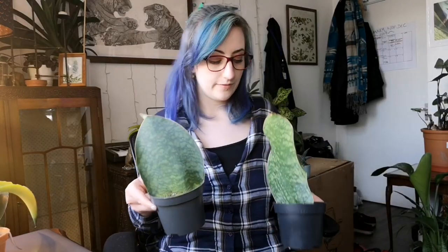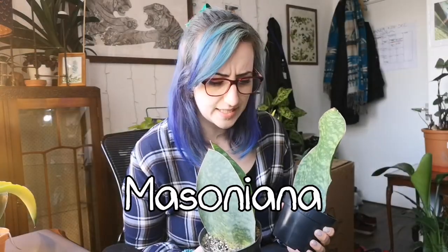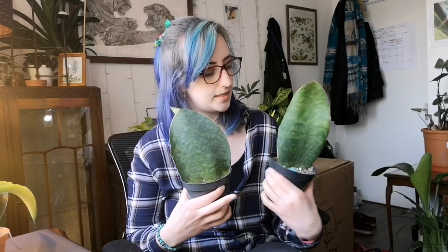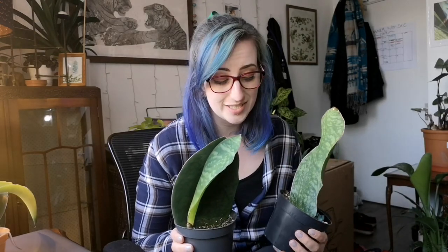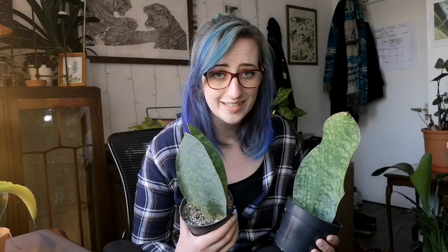This is one you will have seen before — this is the Sansevieria Masoniana. I also see this listed as Victoriana sometimes. It is characterised by being a single leaf and has some amount of pattern — you can see one side is slightly less patterned than the other. This one is actually growing a baby, which I'm extremely happy about. That's not another leaf of this plant — it's a pup, a separate plant from the original mother plant. I love whale fin Sansevierias. They're so weird and it's just a leaf, but that's the whole plant.